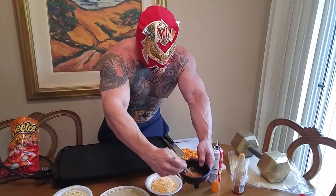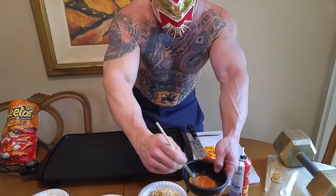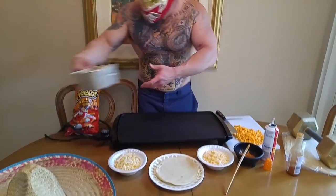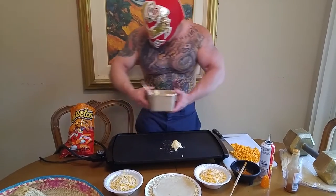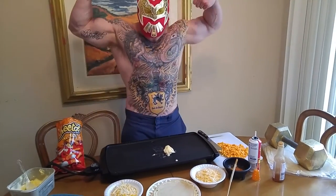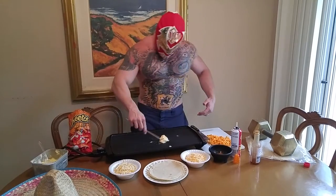Oh yeah, this is good stuff, boys. Mix that up a little bit. Take a little bit of butter or oil — anything — throw it on the griddle. Orale, let's get this crackin'.